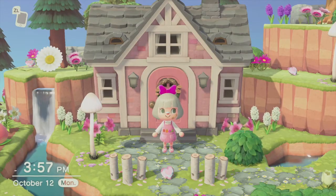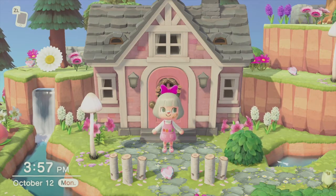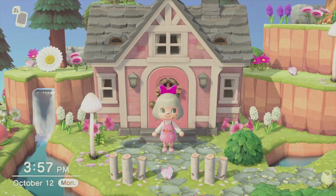Hi and welcome back to another video. Today I'm going to show you how I edit all of my Animal Crossing photos, as well as show you how I take some photos and some cool photo tricks.